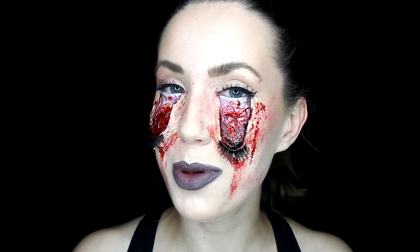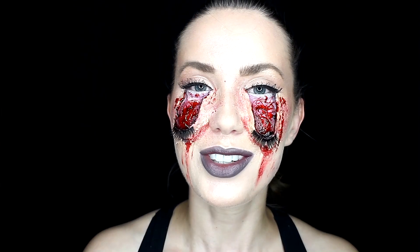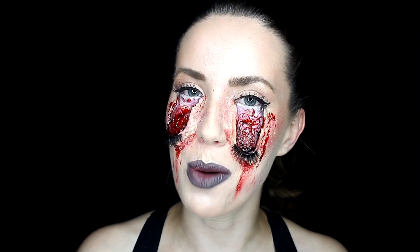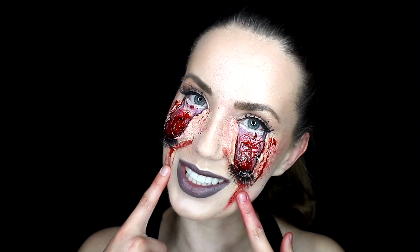And that is it guys, I hope you enjoyed this creepy eye look for Halloween. If you did enjoy this tutorial don't forget to give it a thumbs up and don't forget to subscribe so you don't miss more videos like this one. Thanks again for watching and I will see you in the next one.